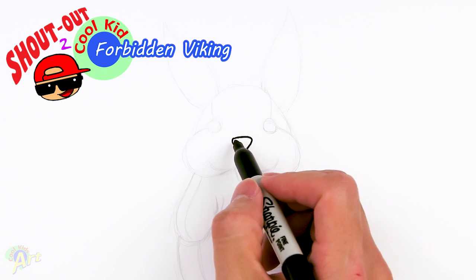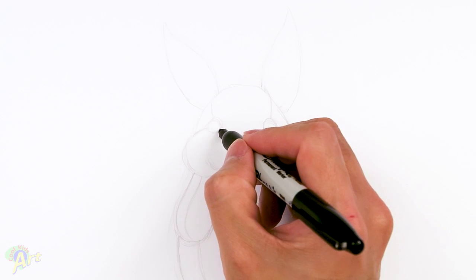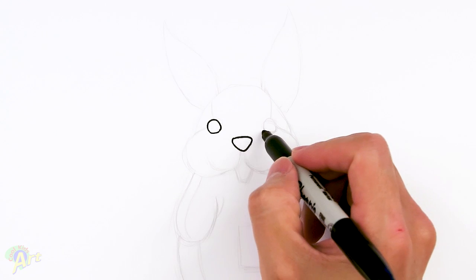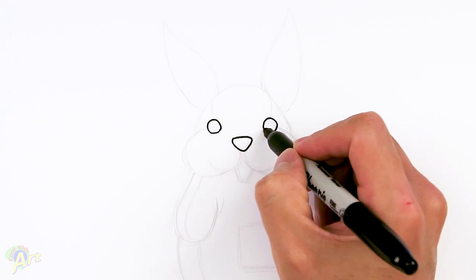And then from there we're going to draw his eyes. So just come out to the corner, go out a little bit and then draw in one circle. And then come on the other side — same thing, just try to keep the spacing the same for both eyes.